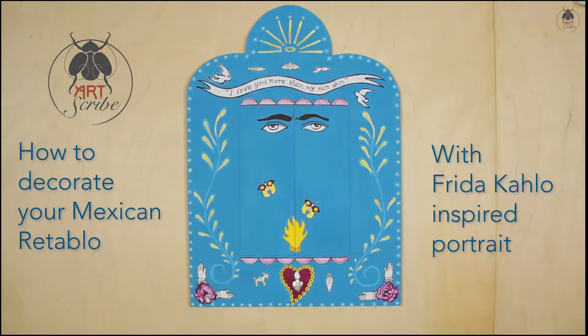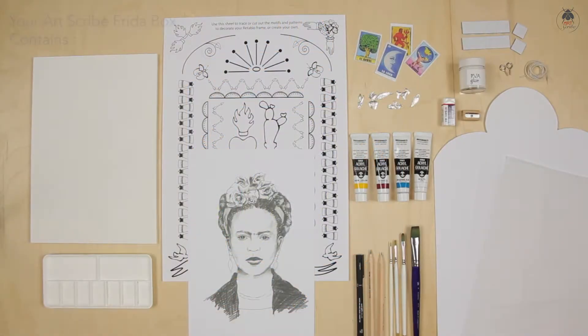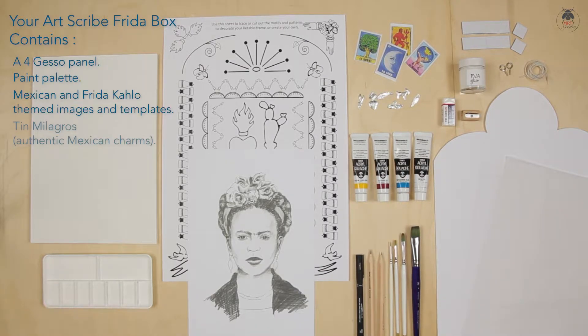Welcome to the ArtScribe tutorial. Today we're going to show you how to make your Frida Kahlo inspired Retablo frame. Your kit has everything you need to design and decorate your Retablo frame, including a gesso panel to complete a portrait.